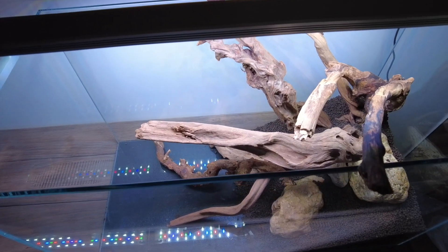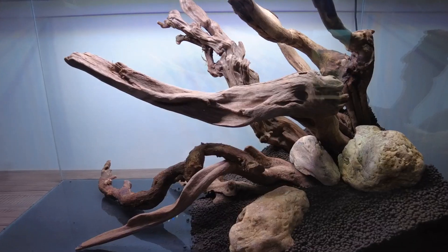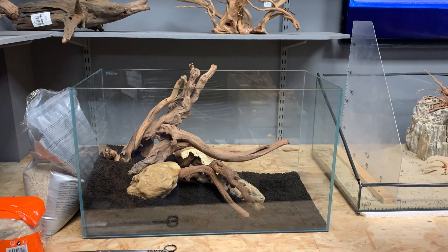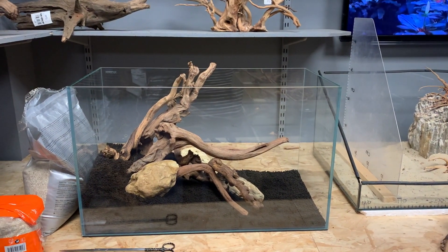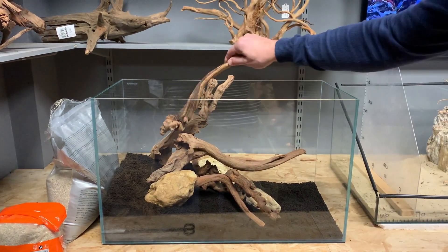It is a Waterbox Clear Mini 16 — so it's 16 gallons, or just short of, about 72 litres. It was actually myself and George Farmer who put together the scape for this tank when we were at Horizon last time.